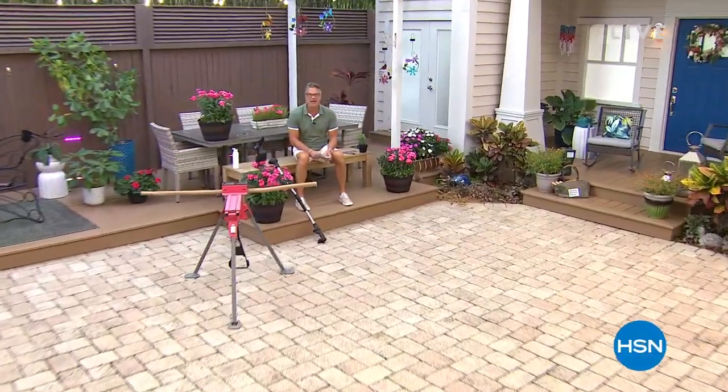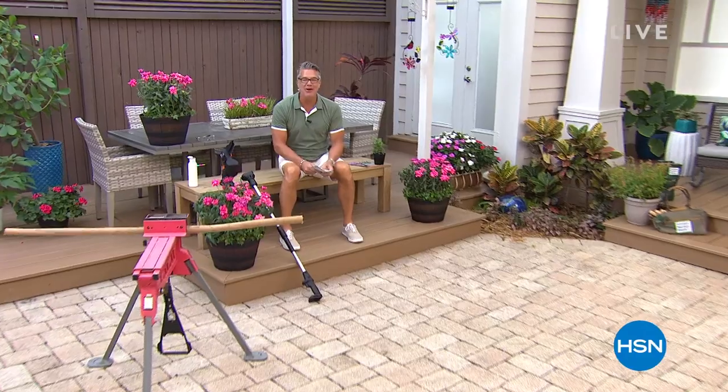Hi everybody and good morning. A big happy Mother's Day to all you wonderful moms out there — where would we be without you? We're going to celebrate you with this hour. It's called Sunday Garden Deals. My name is Guy. I'm going to be with you for just one hour today, but we have a great show because everything is on sale. We figured for Mother's Day we've got to do something special, so everything is discounted today.